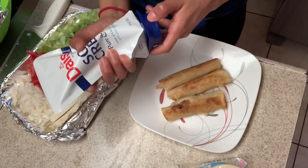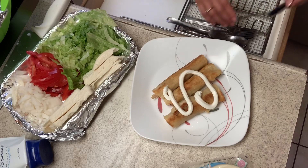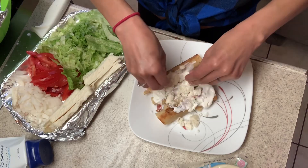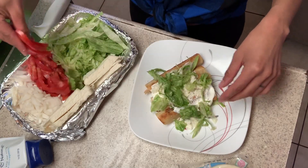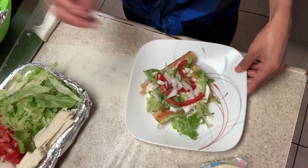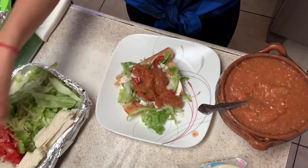Everybody dresses their tacos differently — I'm just gonna show you how I do it. I put some sour cream first and spread it. Then I add the cheese. Add some lettuce, some tomato, and the onion. Sometimes more cheese but not right now — I don't want to eat too much cheese. Add the salsa on top. See how pretty that looks!